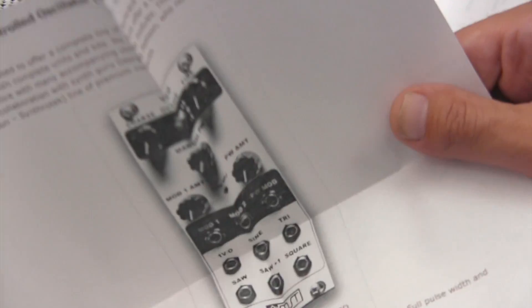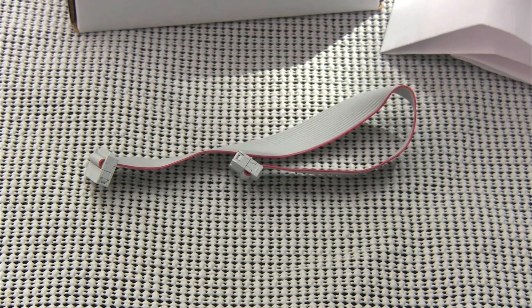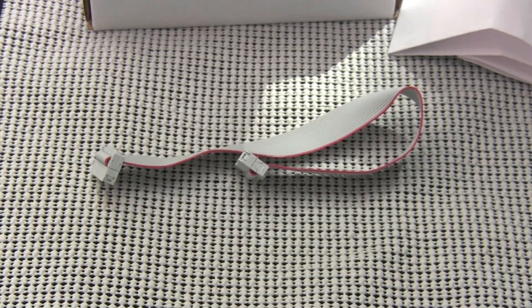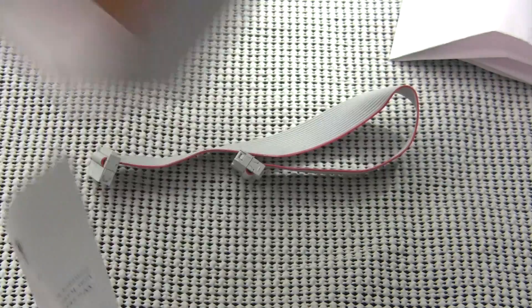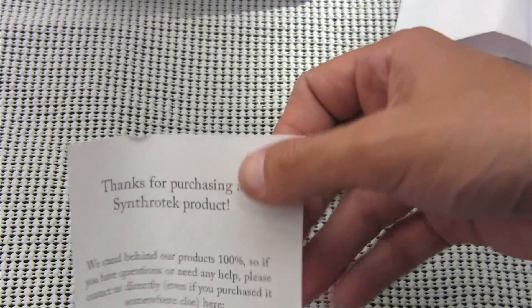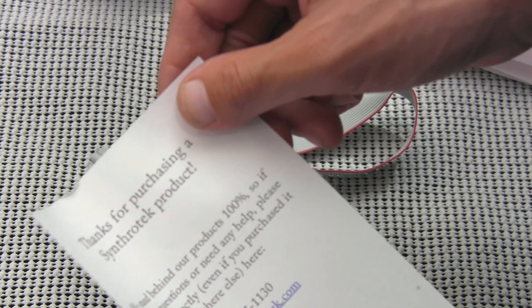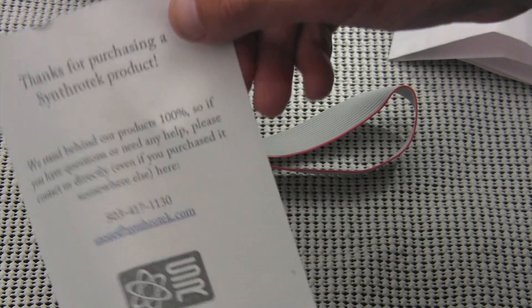We'll go into more detail on the specs, features, knobs, and all that good stuff in a little bit. And then there's one more thing in the box — a card that says thanks for purchasing a Synthratech product. They stand behind their products 100%, and if you have any questions or need help, it's got the number on there that you can call. Great bunch of guys out there, too.